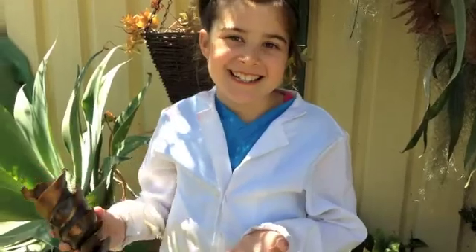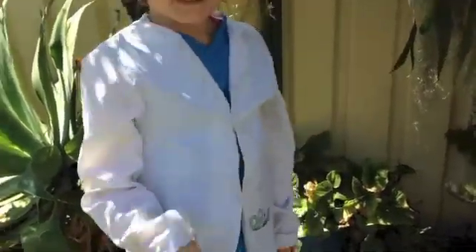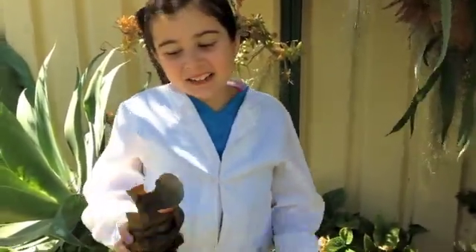This is a Port Jackson shark egg. We found it laying on the beach when we were cleaning up the environment. We were very lucky to find it. Luckily, there's no shark at all in it.